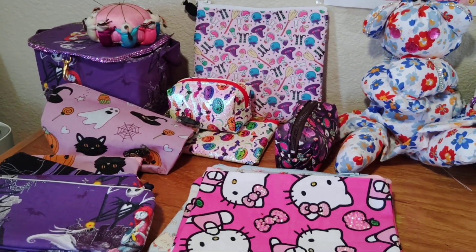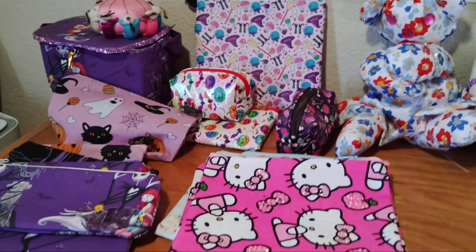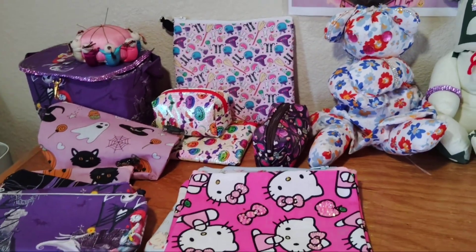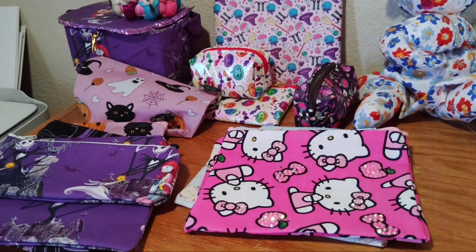Hello everyone, I hope everybody's doing good on this Sunday afternoon. It's nice weather, getting cool over here — 87 and windy. I'm right here at my desk and gonna show you some things.